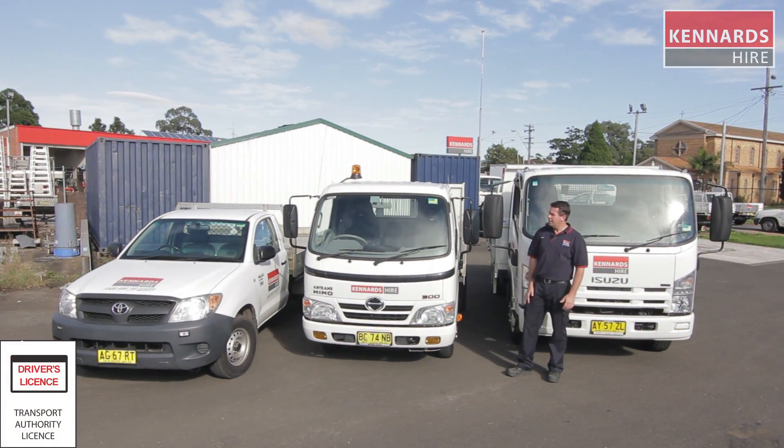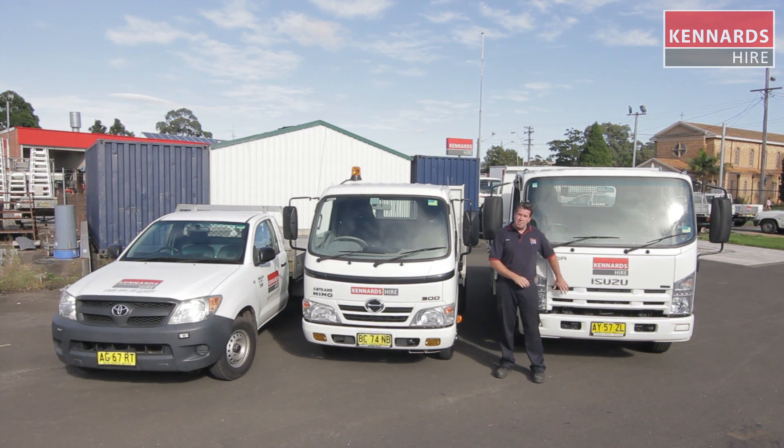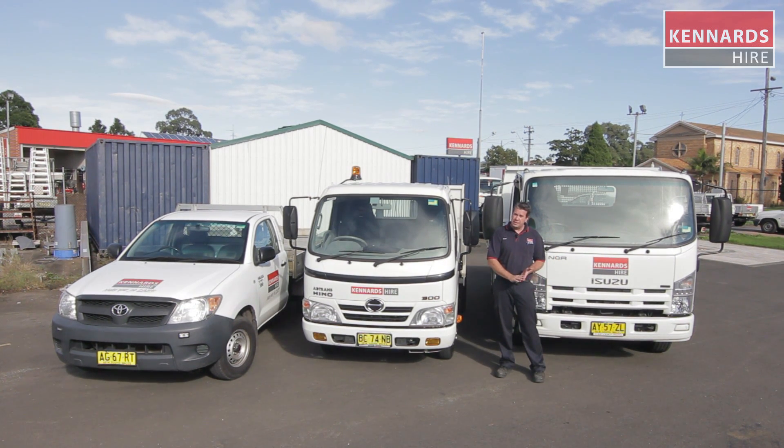G'day guys. I'm here with three vehicles today from our extensive vehicle range, mainly focusing on the tippers today. We also do a one tonne tabletop range as well. This vehicle here we stock in most states now — it's available in five or six tonne.